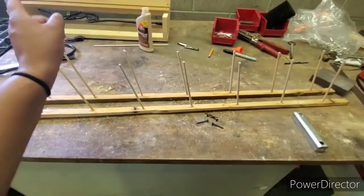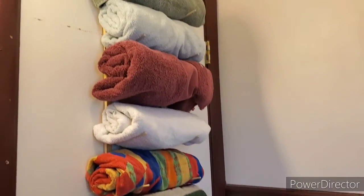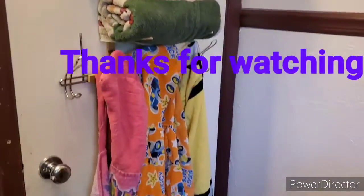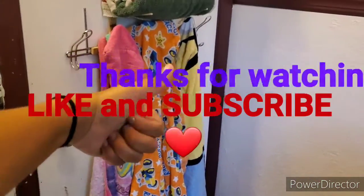So let's get over there. Ta-da! And here we have it — it's nice and organized, towels on top for the parents, and little ones can reach their towels. Love you.